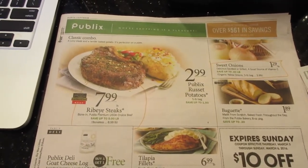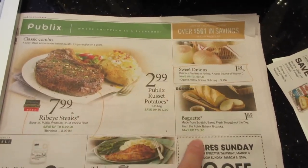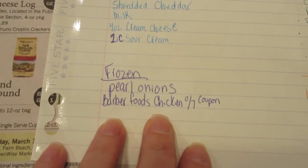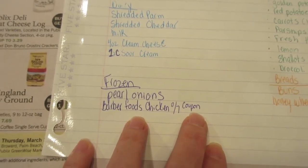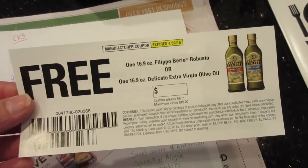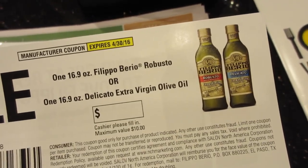I have my Publix ad and I circled things I need that are on sale. On my list I noted some Barber Foods chicken that I like — it happens to be on sale and I have a coupon, so I made a note so I wouldn't forget to use it. And through Influenster I'm getting a free bottle of Filippo Berio olive oil to do a video on olive oil.